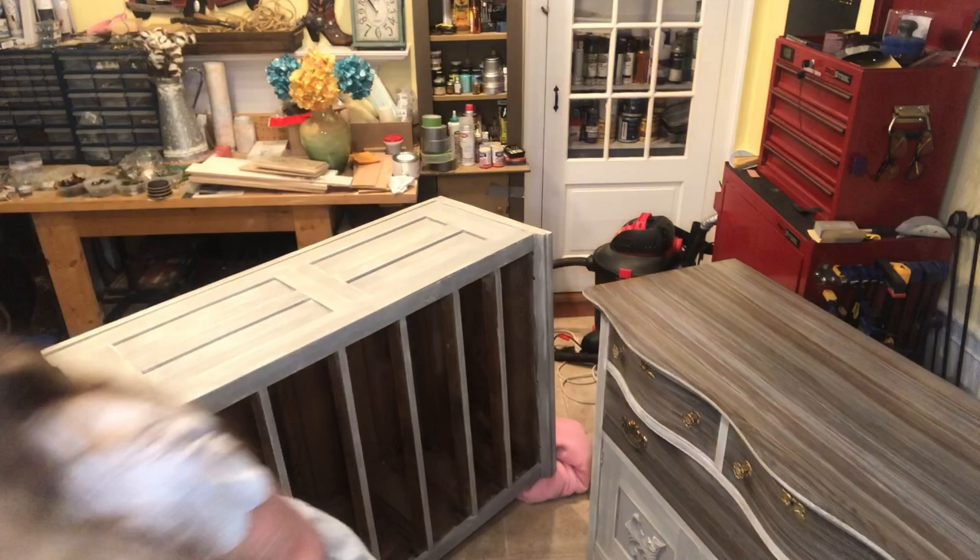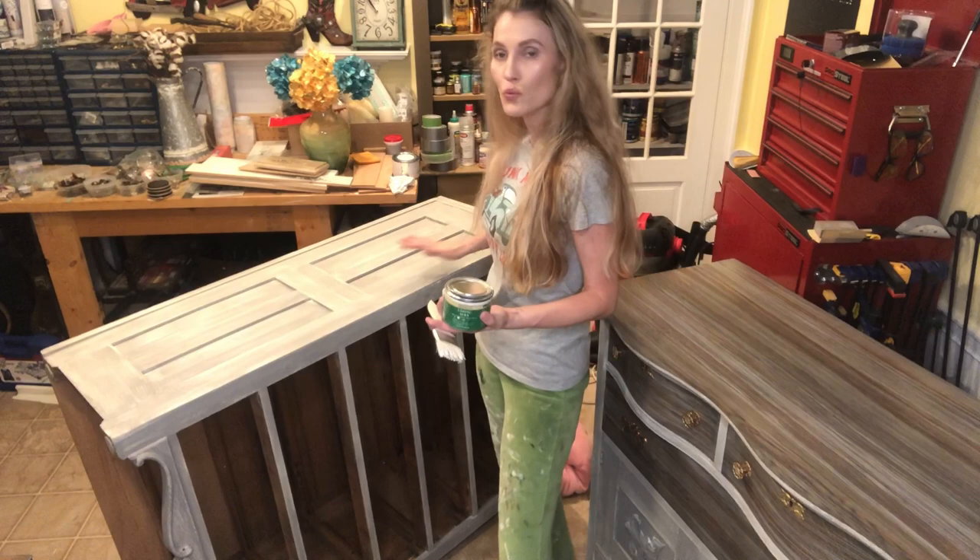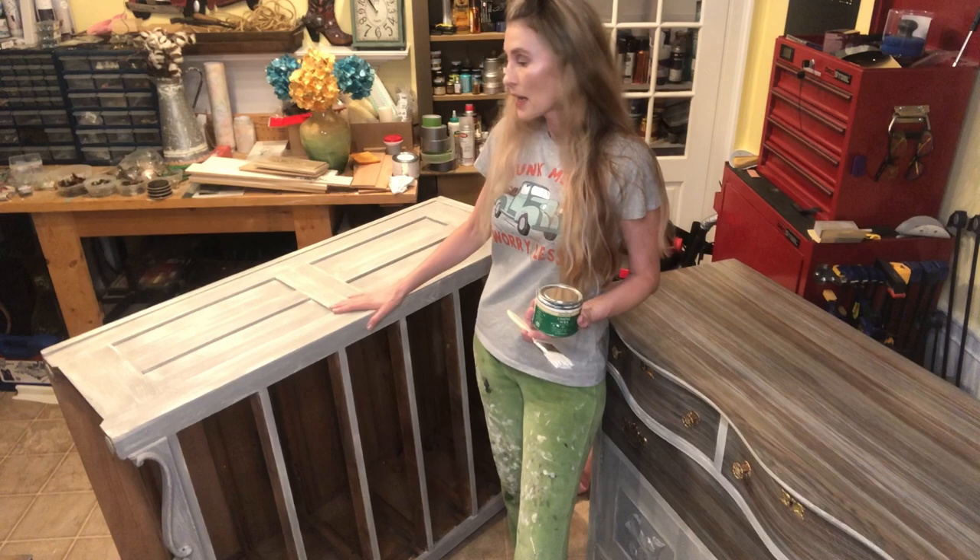So let's get to liming wax. I order mine off Amazon — I can't find it at Lowe's or Home Depot. It comes in a green tin. In my other video I showed how to apply it to an antique wash basin I had sanded. In this video I'm going to teach you how to apply it to a weathered look I've done on the side of this antique dresser.